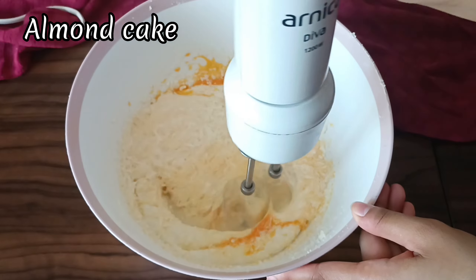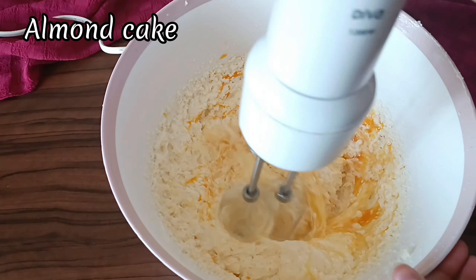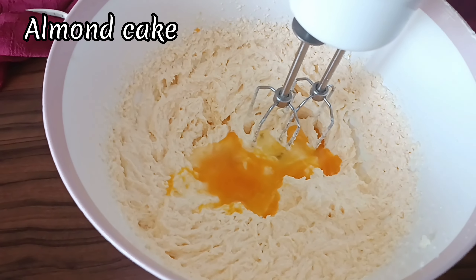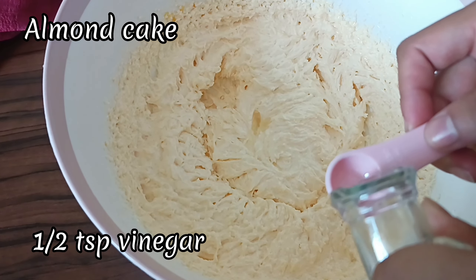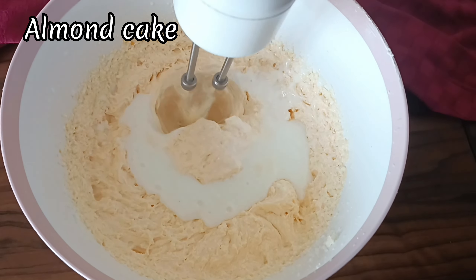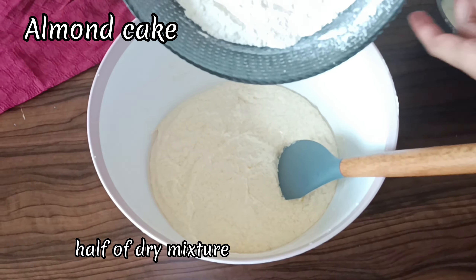It's best to have the eggs at room temperature as well. In baking, it's really important that the ingredients are at room temperature — this ensures that the cake bakes evenly. Now add in almond extract, vinegar, and half of the buttermilk. Mix this well and put the beater away because the rest of the batter is going to be mixed by hand.